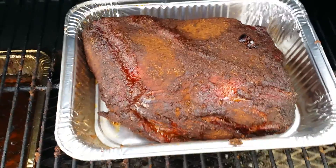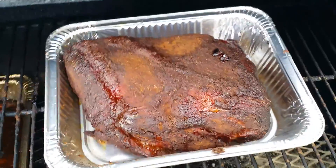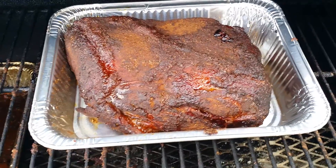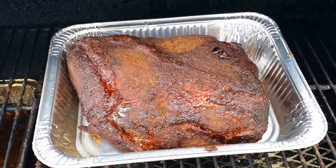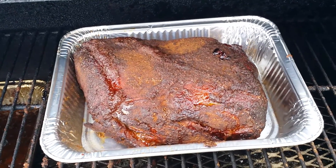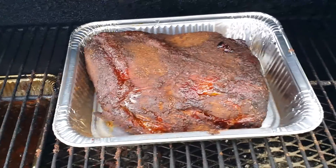So the smoke is basically done. Now it's just a matter of cooking the meat. In about another hour or two, I will cover it with tin foil and cook it some more. And then we'll let it rest and pull it.